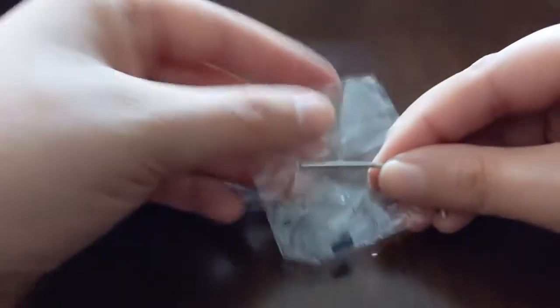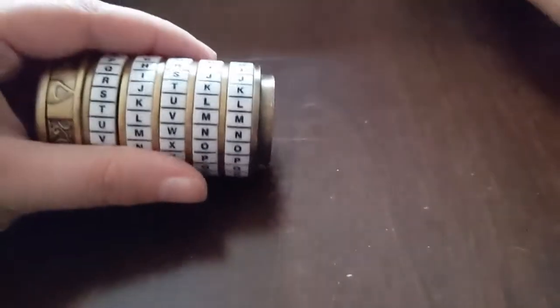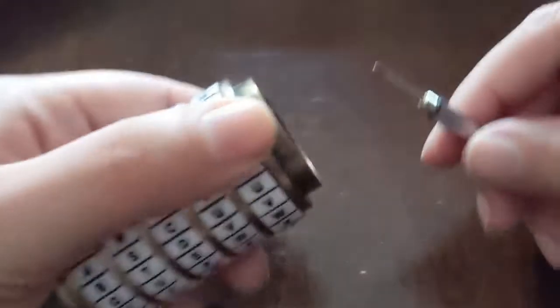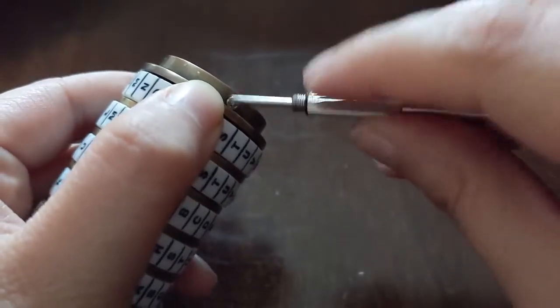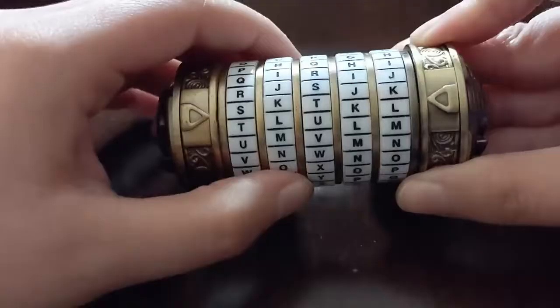I have another small cryptex that is kind of similar — make sure you keep your tool. This baby cryptex only has five letters rather than six and is currently set to the word SKULL. It also has screws on the same side, but this time we're going to use a little eyeglass screwdriver because it's a different kind of screw. I got this cryptex secondhand so I found the right tool around the house. Everything else is basically the same. And that's how you reset a cryptex.